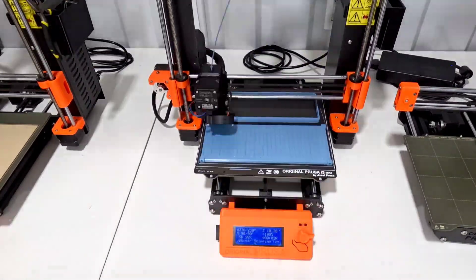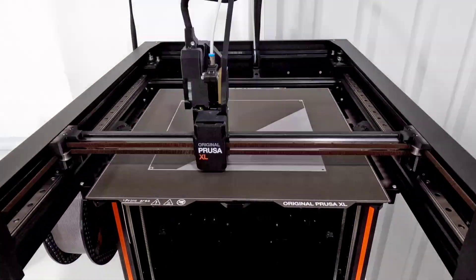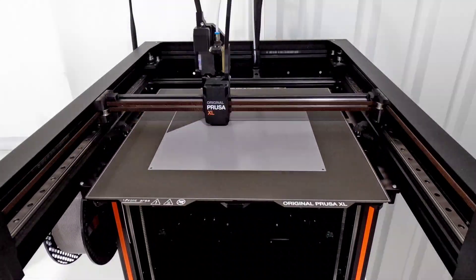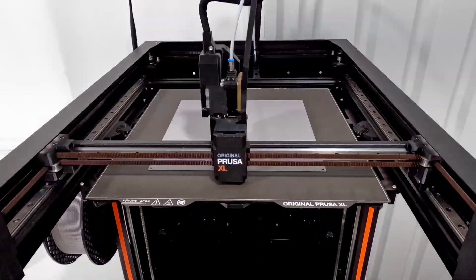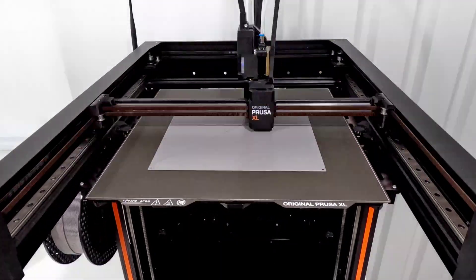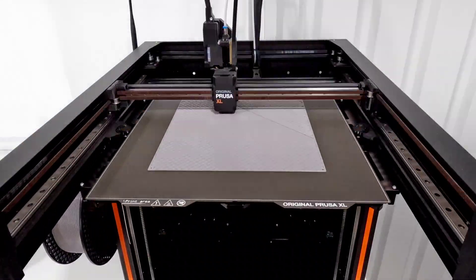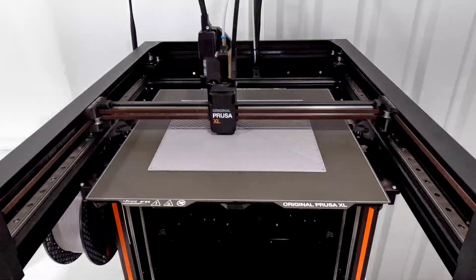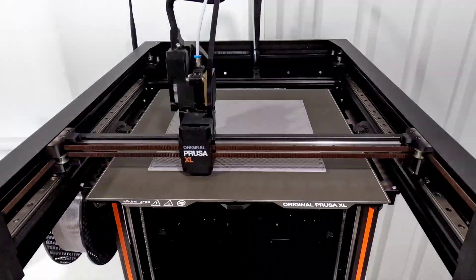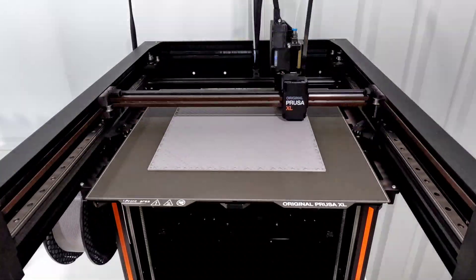I designed a platform for the shipping container to sit on, and I wanted it to be quite a bit bigger than the shipping container. So I had to switch to the Prusa XL — it's 9½ inches wide and deep, which doesn't fit on the Mark III. At .32 layer height it took about 8½ hours, and again I used PETG. Both pieces are Prusa Mint colors — the blue is called Chalky Blue and the gray is called Urban Gray. With the platform, I was going for something that looked like cinder blocks.